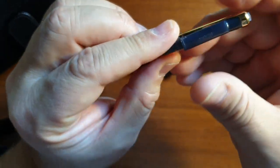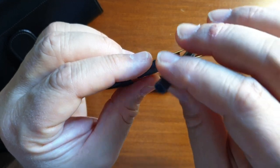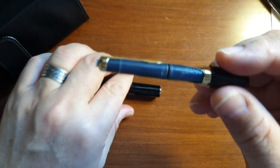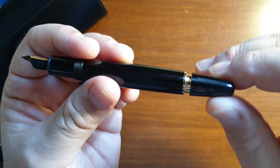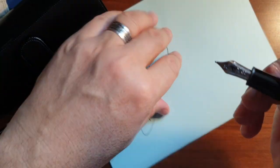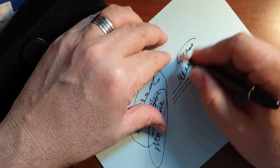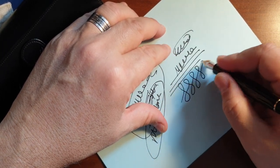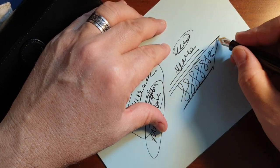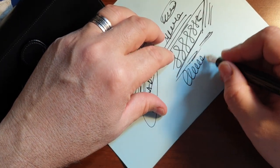You take out the cartridges like this by pushing them, and you load them here. It writes very quickly — you don't have any skipping. It's a very perfect nib. Although it's a cartridge-filler pen, you don't have any skipping or any problems.